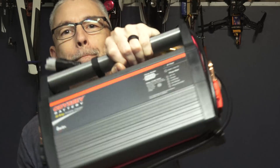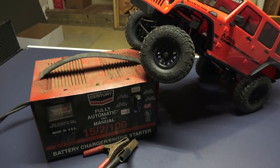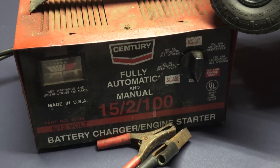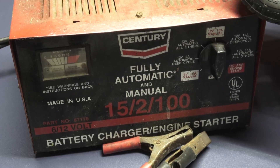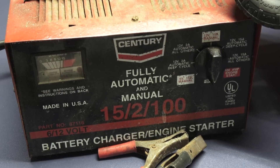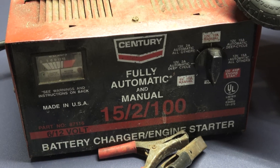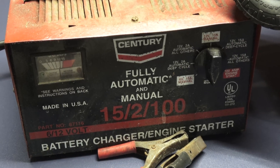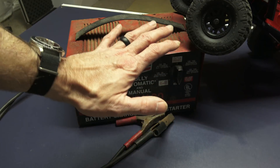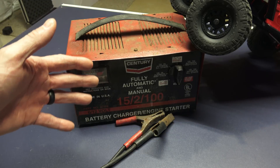Hey there, CPO here. In this video we're talking battery charging. This is my current battery charger — I've had this for I don't even know how many years. My guess is at least 20, possibly 25 years. This has been my battery charger in the garage; I use it for everything, but it just can't handle my current needs, particularly with regard to AGM batteries, which I'm moving to in the overclocked build. So this guy has got to go and it's time to replace it with something a little bit more modern.